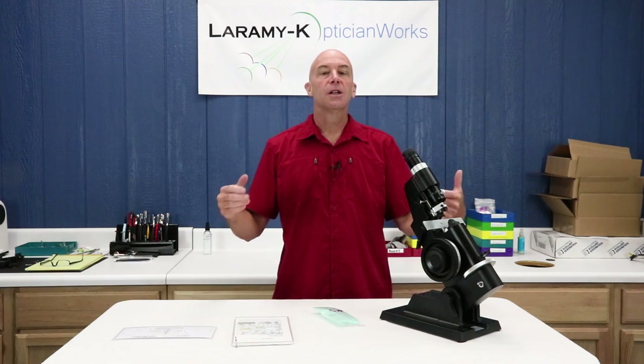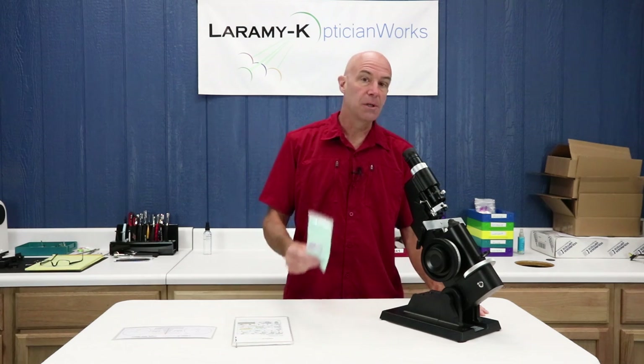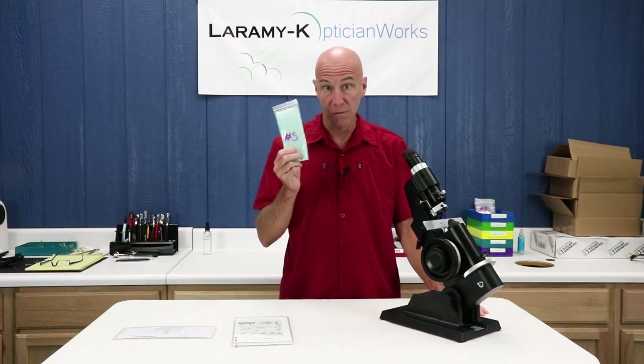Hello and welcome back to our ongoing series, Let's Learn How to Use the Lens Meter. Today is going to be kit number five, and that is a pair of mounted progressive lenses.